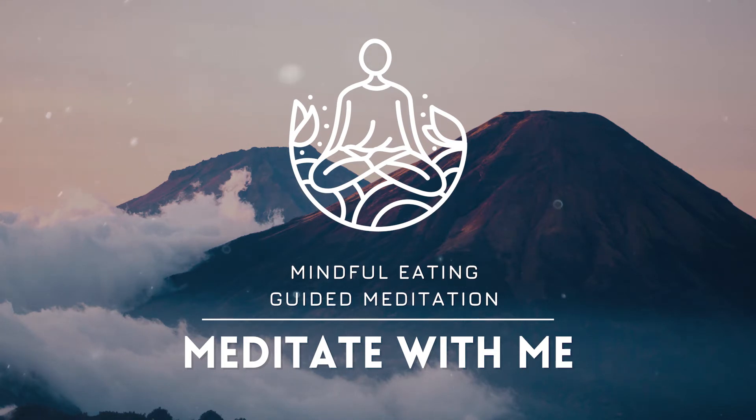To begin, I invite you to take a comfortable position. You could lie down on your back, or if you decide to sit, it would be nice to have your back supported. Allowing your eyes to close, and taking your time to settle into this space. Feeling safe and supported.